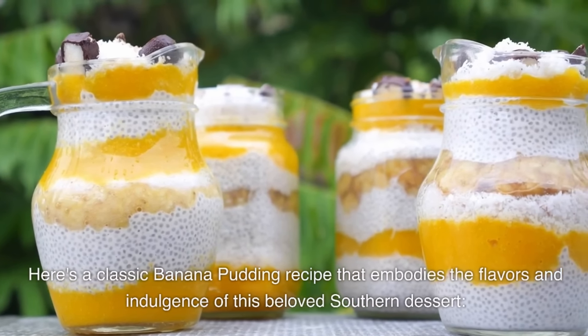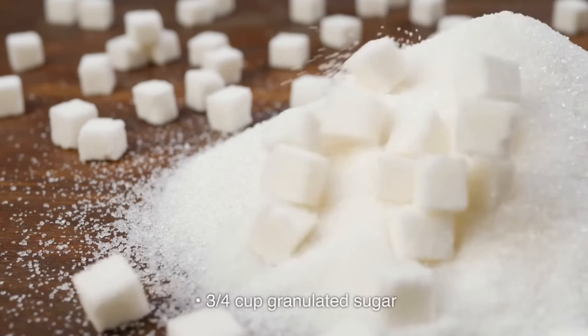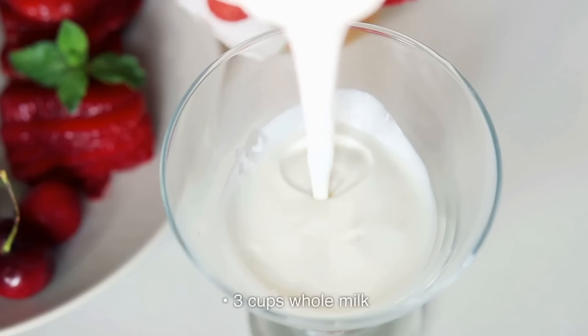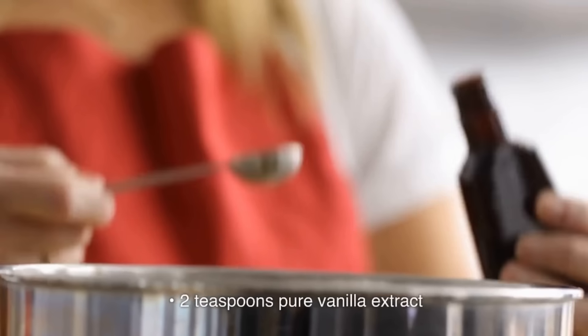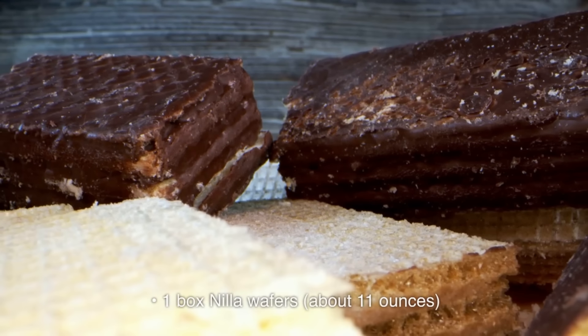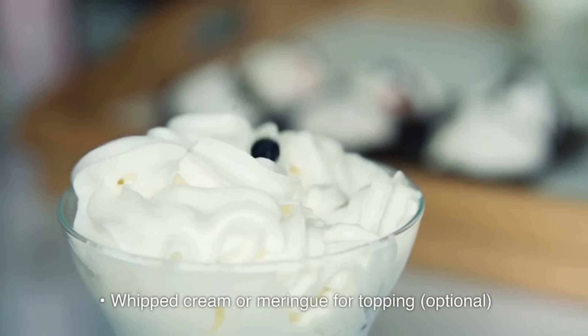Here's a classic banana pudding recipe that embodies the flavors and indulgence of this beloved southern dessert. Ingredients: ¾ cup granulated sugar; ¼ cup all-purpose flour; ¼ teaspoon salt; 3 cups whole milk; 4 large egg yolks; 2 teaspoons pure vanilla extract; 3–4 ripe bananas, sliced; 1 box Nilla wafers (about 11 ounces); whipped cream or meringue for topping (optional).